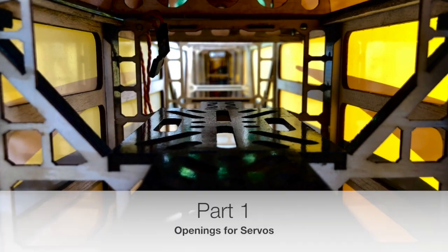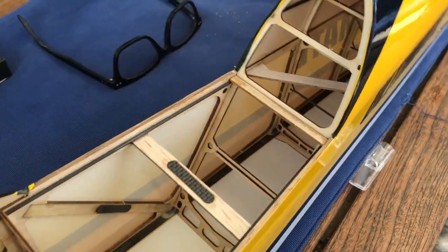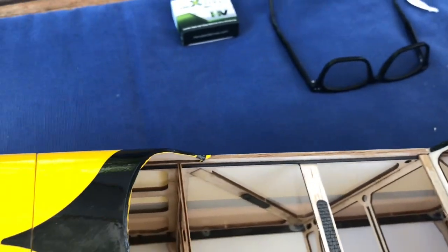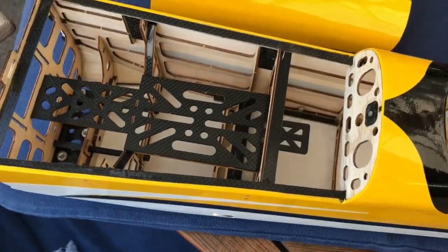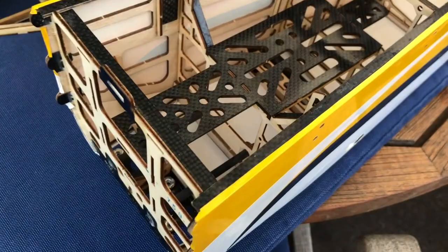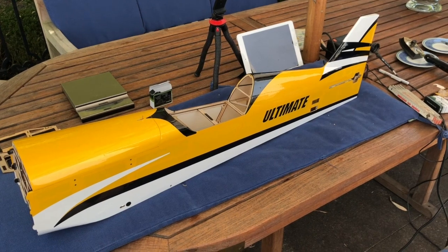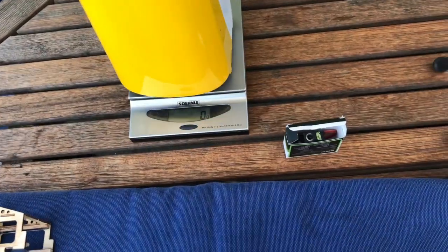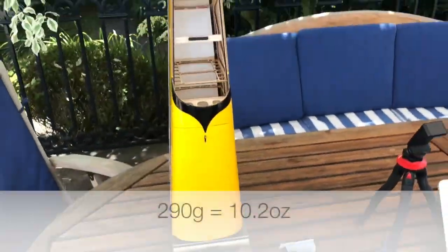Hi everyone! This is part one of an 11-part video tutorial documenting the building process of this amazing airplane. Here I show you the quality of the AMR-60 again. I'm just completely amazed every time I look at it — there is not a gram or an ounce too much on that airplane. This part of the fuselage without the rudder is 96 centimeters long, that's just about 38 inches, and it weighs 290 grams, which is roughly 10 ounces.